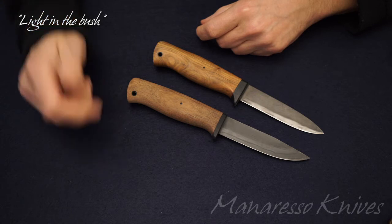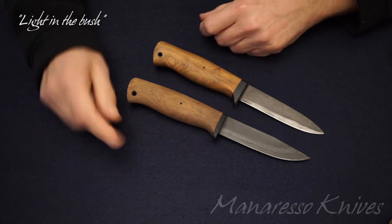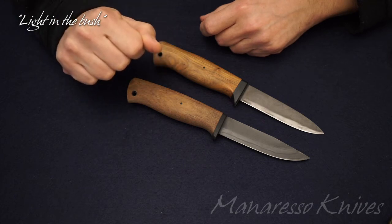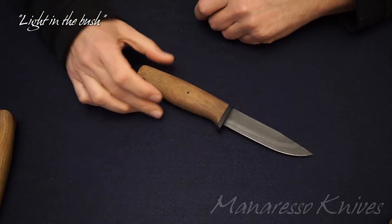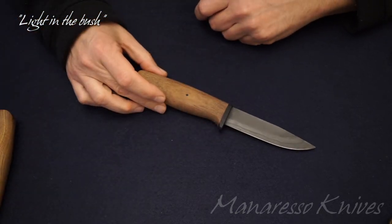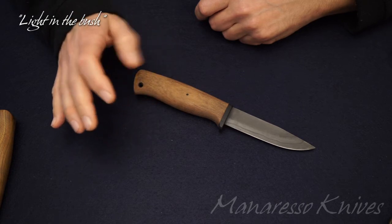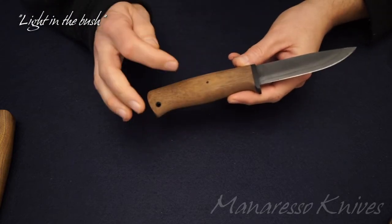There should also be a micarta-handled version of the knife, but it is not available anymore. I will come back regarding micarta for this kind of blades later. And that's all — I want to share with you some considerations regarding this kind of blades. We could start from the handle.